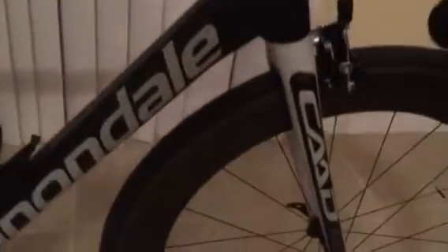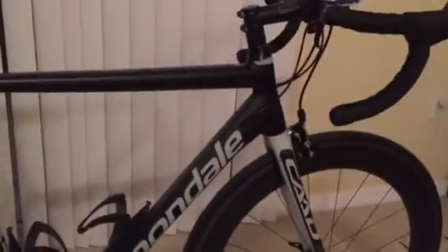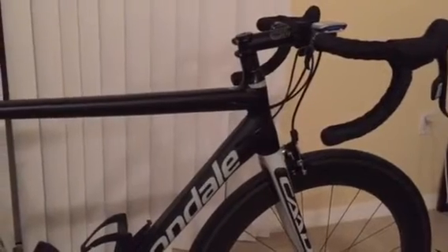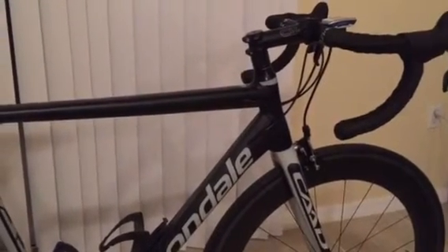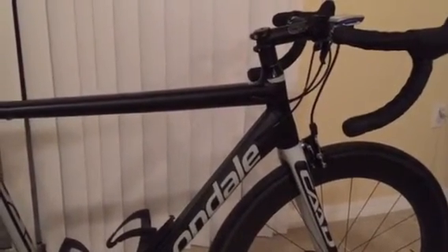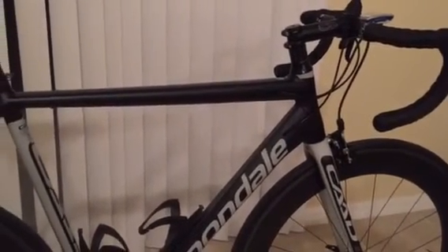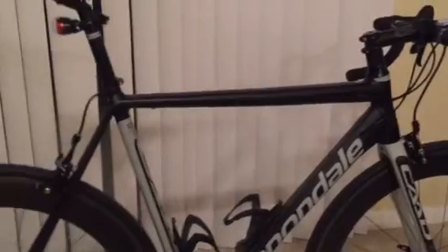I also liked that the Rival 22 has gray in it that matches the gray on the bike, so it looks really nice. As you can see, the gray matches the gray on the bike from the Rival groupset. Just wanted to do a quick review. If you have a CAAD12, let me know your thoughts and what you think the bike does better than the CAAD10. Thanks for watching.